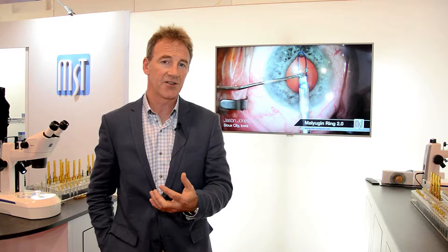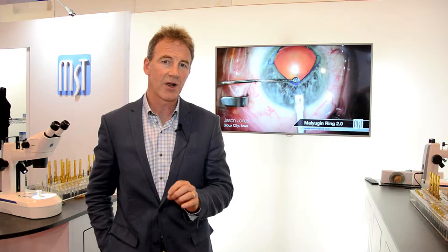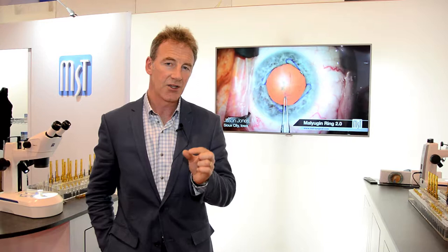We've got some model eyes made by simulated ocular surgery that can be used to mimic difficult cataract cases. We can create a zonular dialysis, we can create a small pupil and then we can train trainees how to use the implants, how to use the malugan ring and the capsule tension rings before they operate on a live patient. The capsule retractors are particularly helpful to practice beforehand.